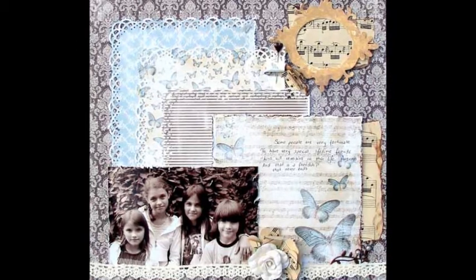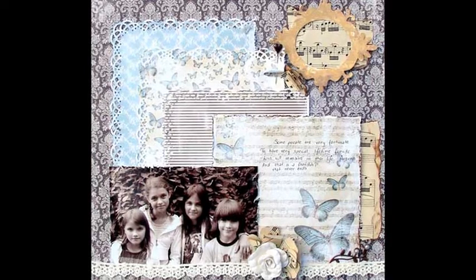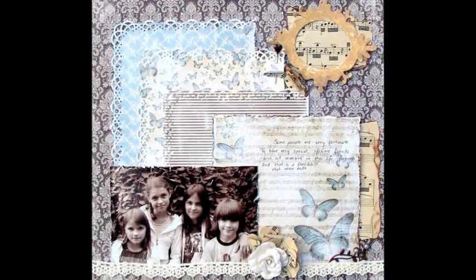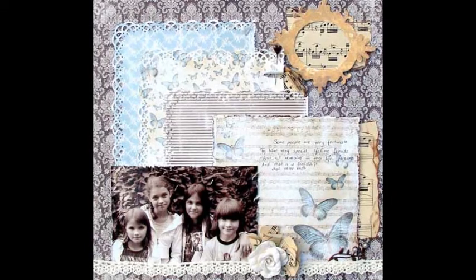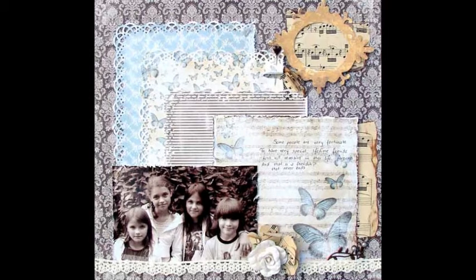Instruction: Prepare four pieces of cut paper. Use your favorite puncher. Glue all parts to your cardstock. Add photo and lace. Add your journaling.